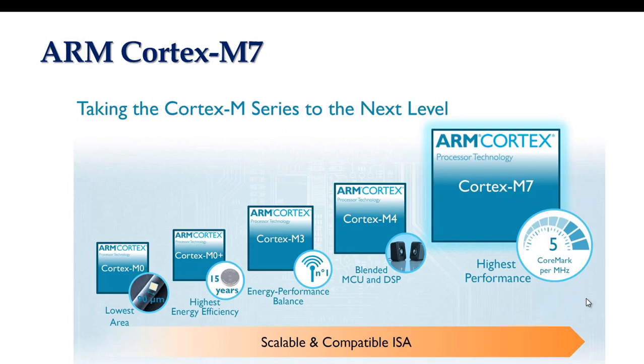It was developed to provide a low-cost platform that meets the needs of MCU implementation with a reduced pin count and low power consumption, while delivering outstanding computational performance and low interrupt latency. You can also use two M7 cores in lock-step, running the same code with one following two cycles behind the other, so that glitches can be detected by external electronics if the two CPUs suddenly behave slightly differently.